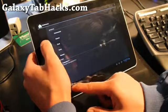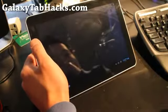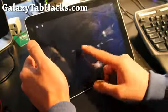Trebuchet — we're gonna launch something. This ROM is fully usable, you just won't be able to get Netflix or your camera working.